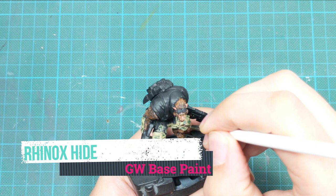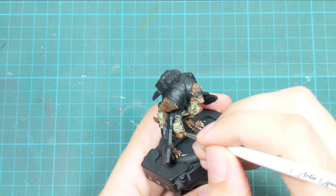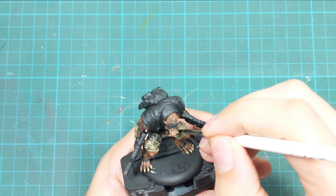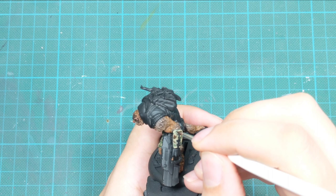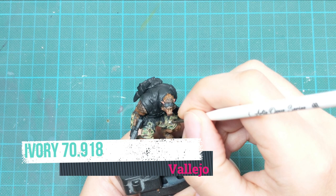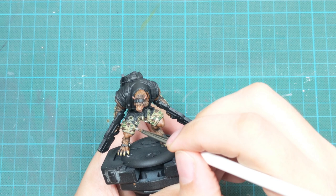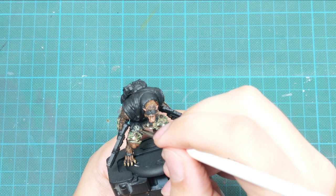For the second color, use a very dark brown — I use Rhinox Hide — and start applying the same patterns, but don't be afraid to overlap the existing patterns. Fill up most of the empty areas. For the last layer, I use ivory and my only pattern is little dots, marked at random areas with decent intervals in between, overlapping existing patterns but also placed in areas that haven't had any patterns yet.